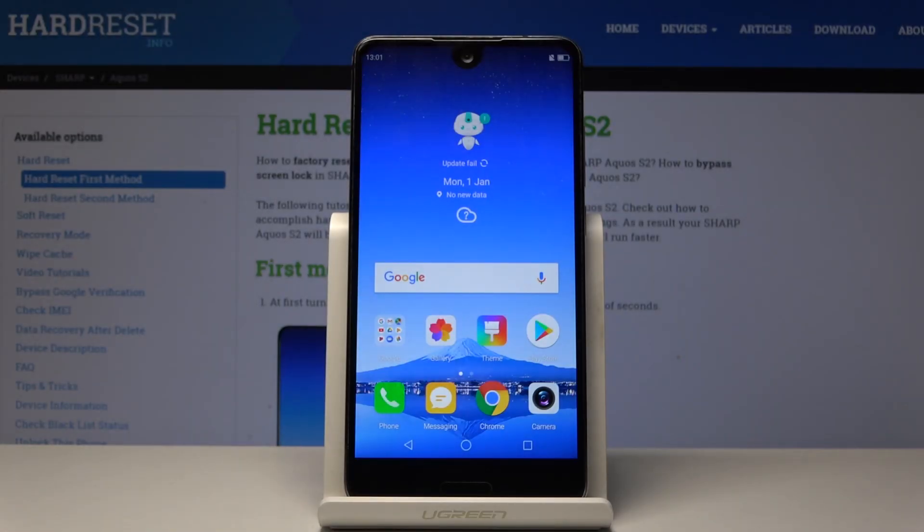Welcome to Sharp Aquos S2 and today I'll show you how to access the recovery mode on this device. Starting off, you will need a USB Type-C cable that usually comes with the phone and just plug it into your computer. I've got some things on our side we're gonna need in a second.